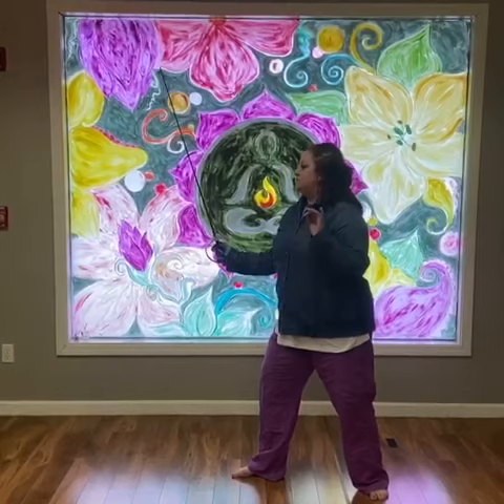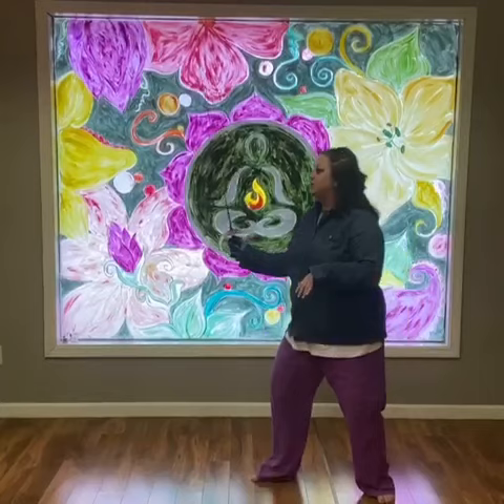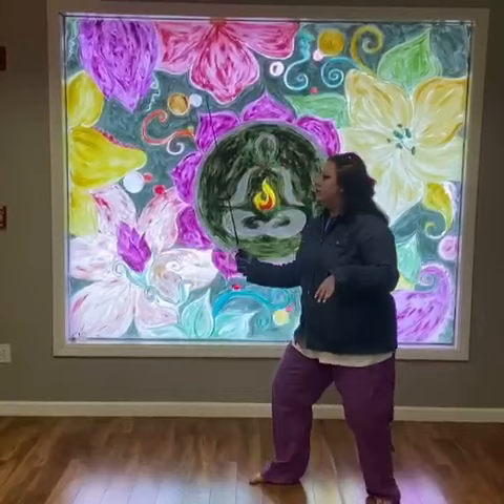Starting with half steps forward, then half steps back. Try not to rock over the center, but lift around it with your high knees and your dances and your lunges. Thank you so much.